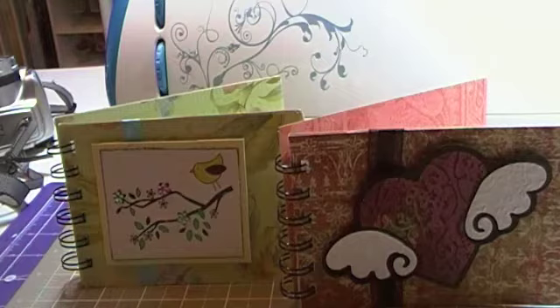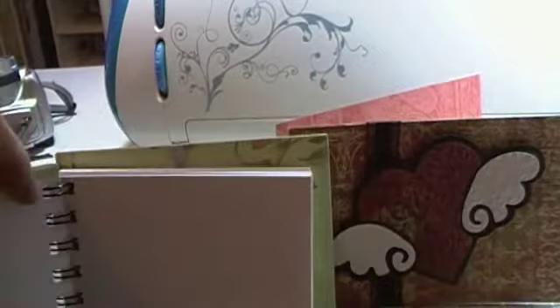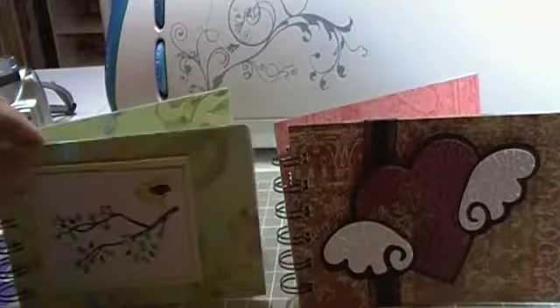Hello everyone, this is Jeanette. I just wanted to share with you some little notepads that I made. I made them using my bind-it-all and just some lined notepads that I got at the dollar store. I made four of them, but I've given a few of these away.